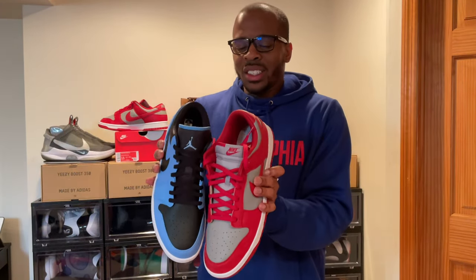The Nike Dunk High SP — special project — I feel like that is not as popular as the Nike Dunk Low. But then the Air Jordan 1 High is more popular than the Air Jordan 1 Low. So it's like an inverse of this — it just makes no sense to me. But whether it's an Air Jordan 1 Low or a Nike Dunk Low, to me they look highly similar.